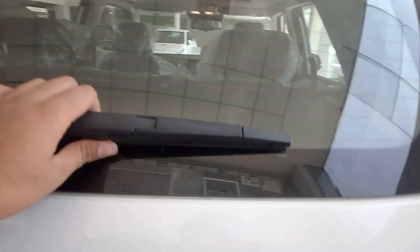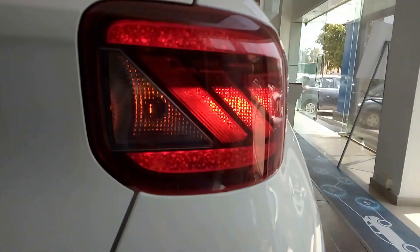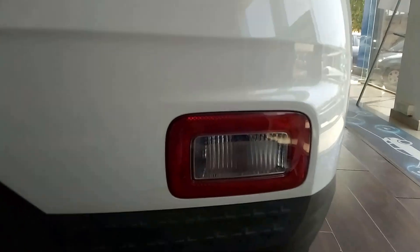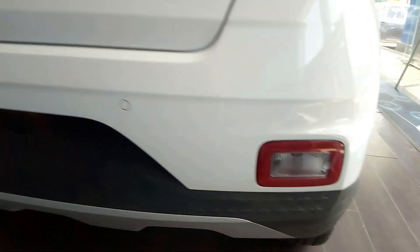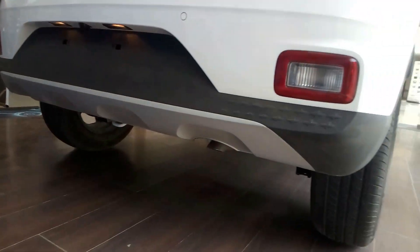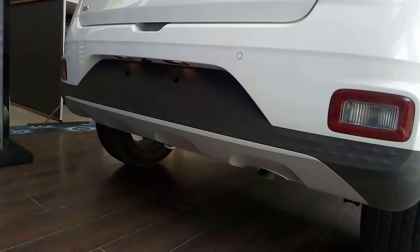You also get a rear wiper. These are the rear tail lamps with turn indicators. Below is the reversing light with rear reflectors, and you can see silver skid plates with a spot for the number plate.